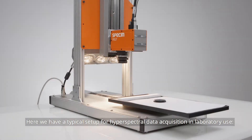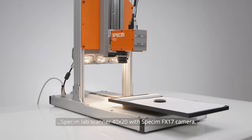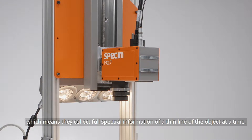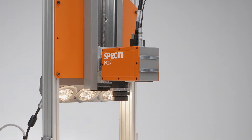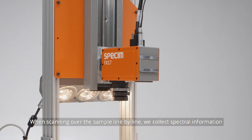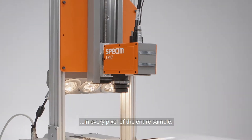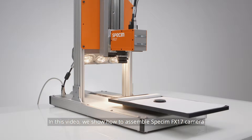Here we have a typical set-up for hyperspectral data acquisition in laboratory use: the Spec-Im Lab Scanner 40x20 with Spec-Im FX17 camera. Spec-Im sensors are line-scanning sensors, which means they collect the full spectral information of a thin line of the object at a time. When scanning over the sample line by line, we collect spectral information in every pixel of the entire sample. In this video, we show you how to assemble the Spec-Im FX17 camera to the Spec-Im Lab Scanner 40x20.